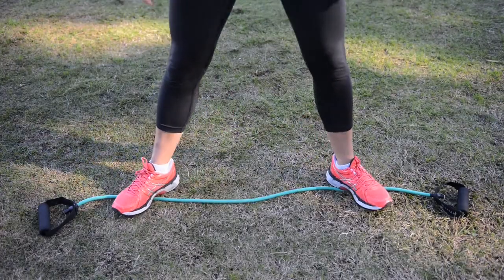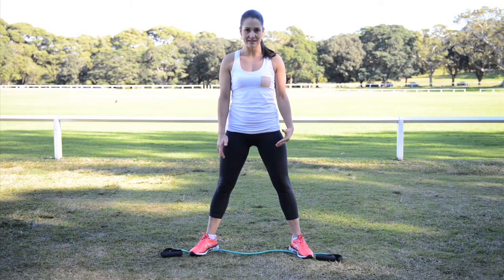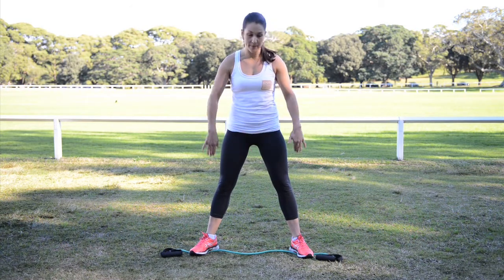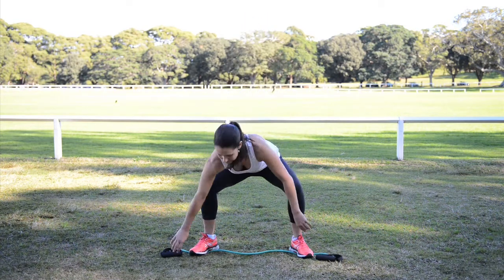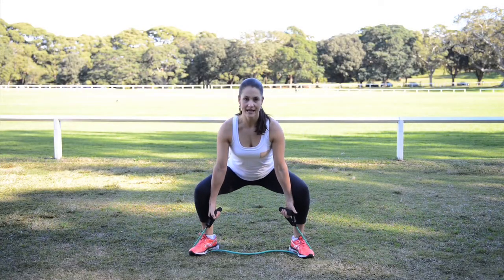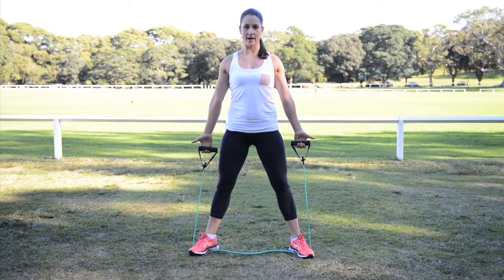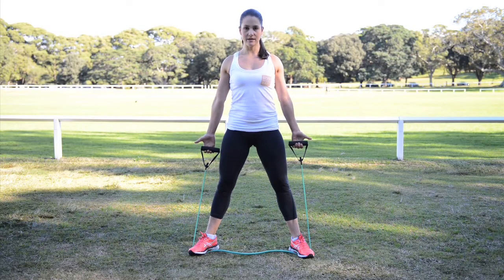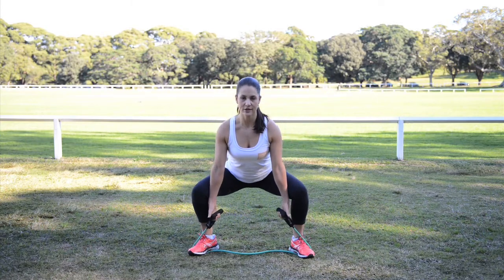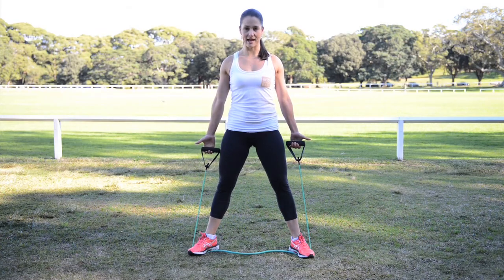Assuming your bodyweight sumo squat was good, we can start to load up with a bit of resistance using your resistance elastic again. Setting it up under your feet, hands on the inside of your legs. Weight through your heels, chest is up, shoulders down. As you go down, squeeze the bum, bring hands to the outside of your knees as you stand.